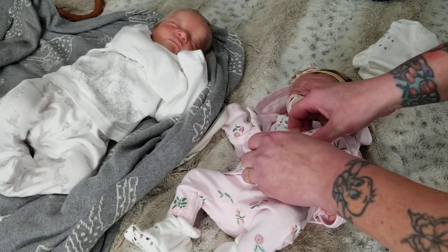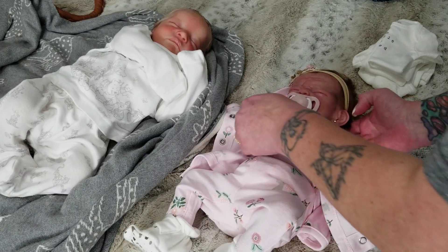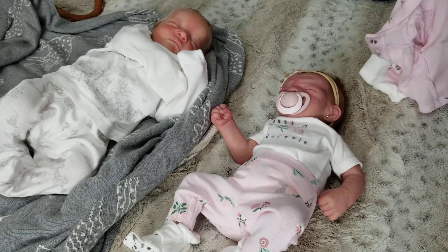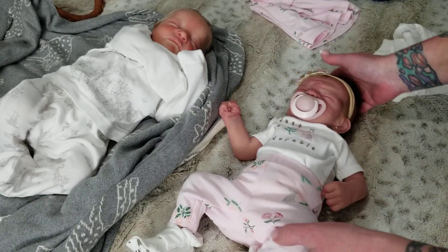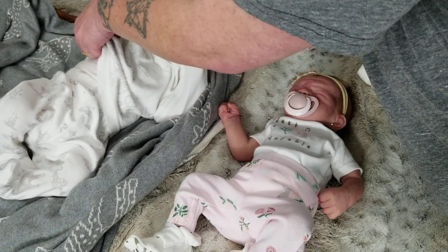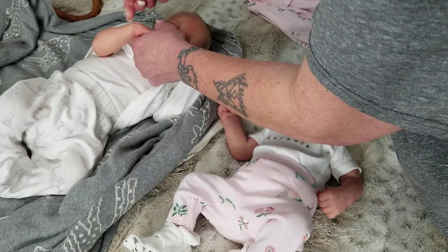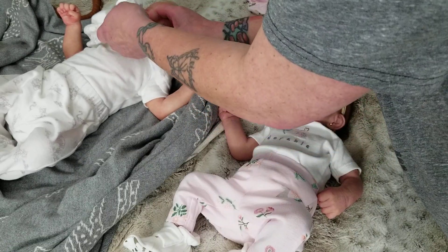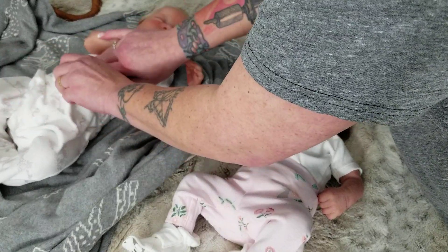I'm going to start by undressing baby Athena so you can see the difference. Right off the bat, there is a difference in the medium. A silicone doll is made of silicone — it's soft and squishy. A reborn baby doll is made of vinyl; it doesn't squish. A reborn baby doll has a vinyl head and vinyl limbs and a cloth body.